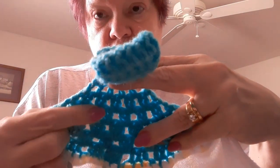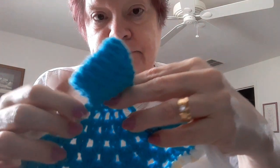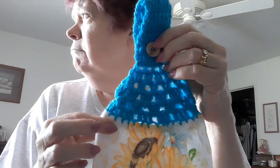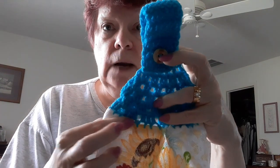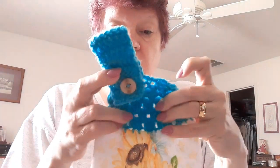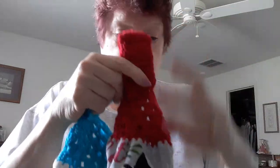Then I reduce it to two granny clusters and then one. And then I do seven inches of just double crochets. Then I put the button on it. I'm going to link the tutorial below. The pattern that I use for the top, I'm going to link the video below, because I didn't come up with this design — it's just that I like it the best.